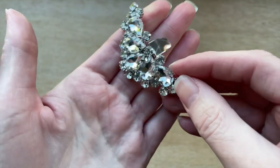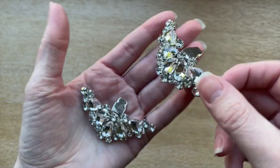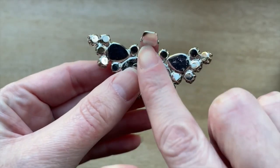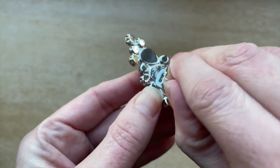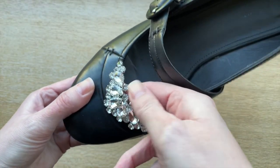Shoe clips are clip-on decorations you can easily attach to shoes temporarily to dress them up. They look similar to clip-on earrings with a fancy embellishment on the front and a clip behind. Simply clip them onto your shoes for an instant style makeover.